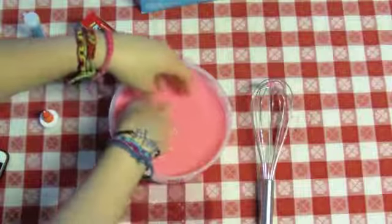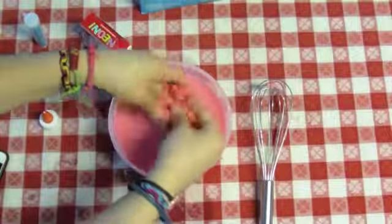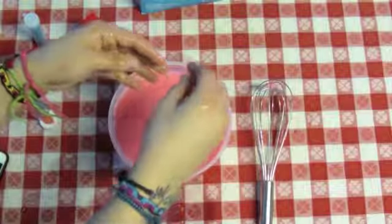This is just nasty, sandy, grainy something — but not slime. This sucks. I'm done with it. So you just saw me totally fail at making slime.